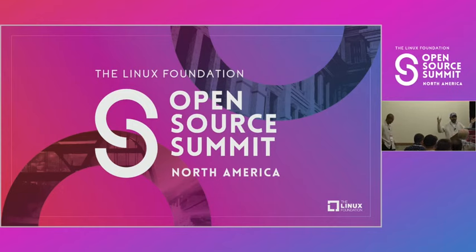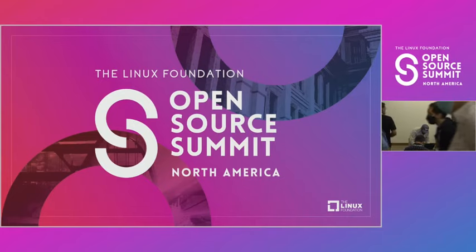Time's up. Thank you very much everybody. For those who want to stay for the next talk, just stay in the room or have a quick break. Thank you very much.